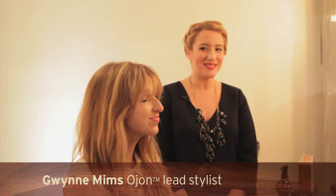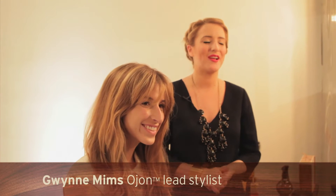Hi, I'm Gwen Mims. I am here today with Katia from Birch Fox, and we are in the treatment triage studio here at Milk Studios for Made Fashion Week in New York.